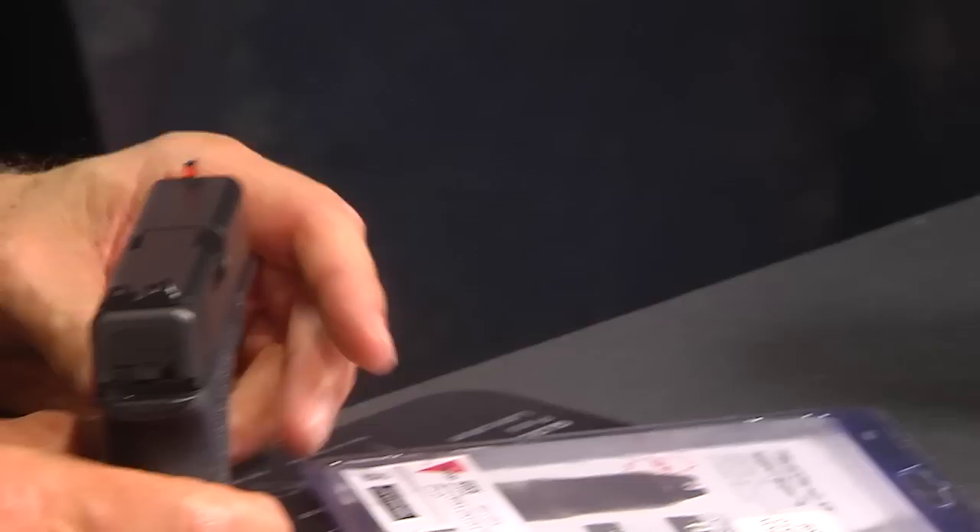So they said, 'We've got it — we're going to respond to that with this new sight,' and they call it the XR, which stands for extended range. So it's the new HD XR extended range sight. The concept is that it has a thinner front post.